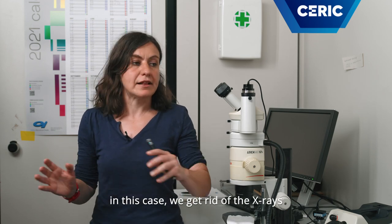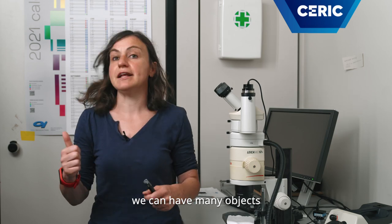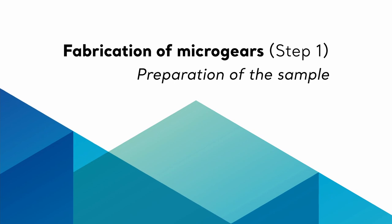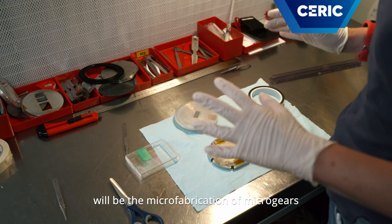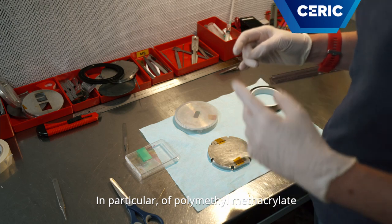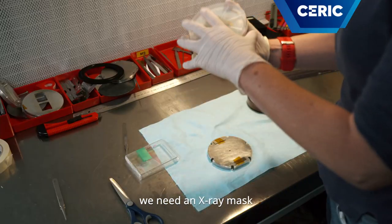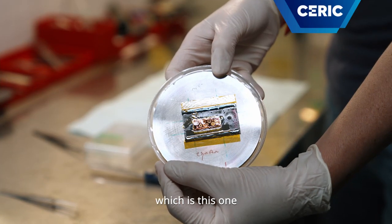In this case, we get rid of the X-rays and with UV irradiation we can have many objects. What we will do today will be the micro-fabrication of micro-gears made of plastic, in particular of polymethylmethacrylate. To do this, we need an X-ray mask containing the pattern that we want to transfer, which is this one.